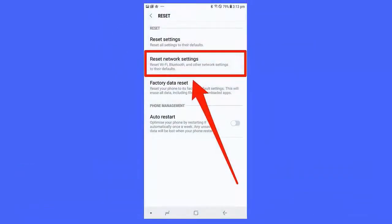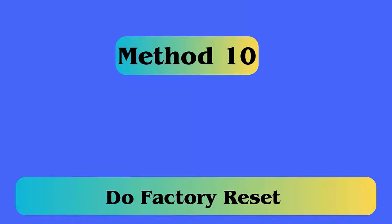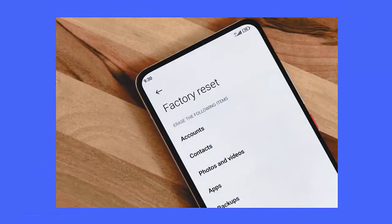Method 9: Reset network settings. Follow the steps: first open Settings on your device, then scroll down and choose General Management or System, and next click on the Reset option.